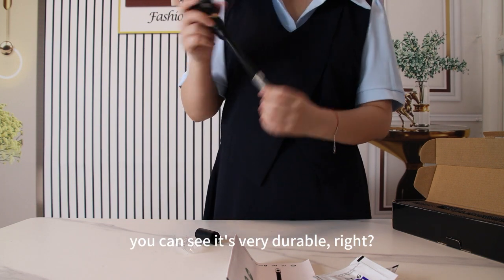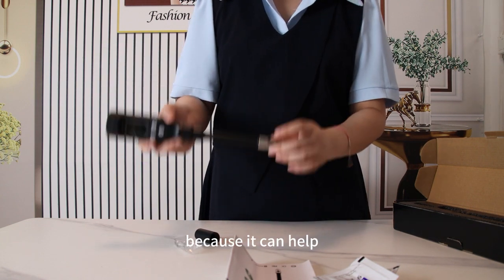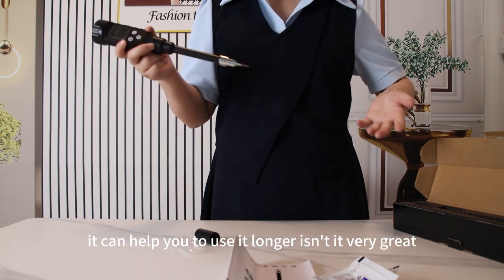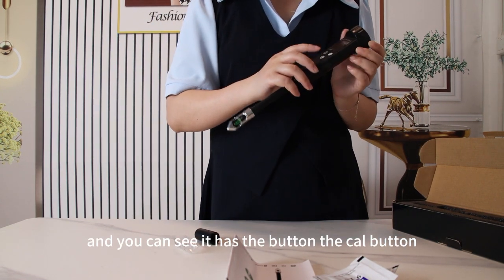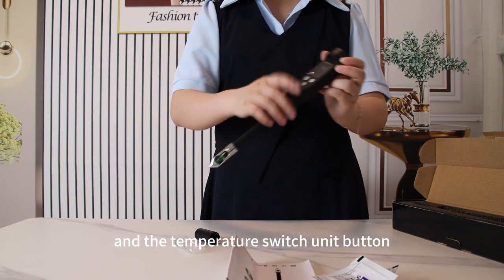You can see it's very durable. It's a very detailed design because it can help prevent the product from being damaged during measurement — it can help you to use it longer. Isn't it very great? And you can see it has the on/off button, the calibration button, the temperature switch, and the unit button.